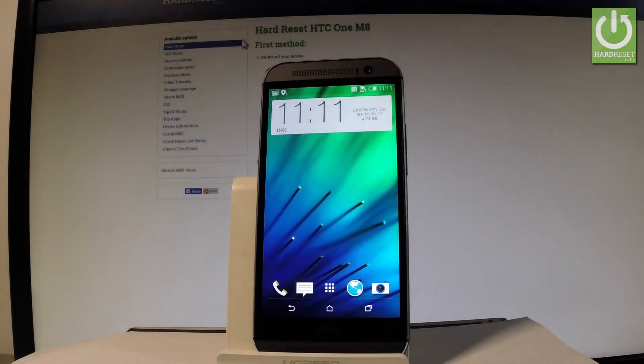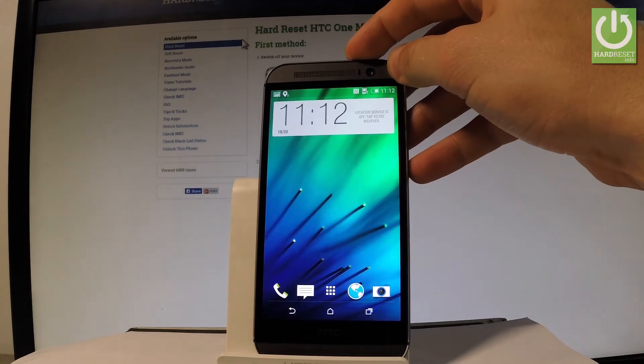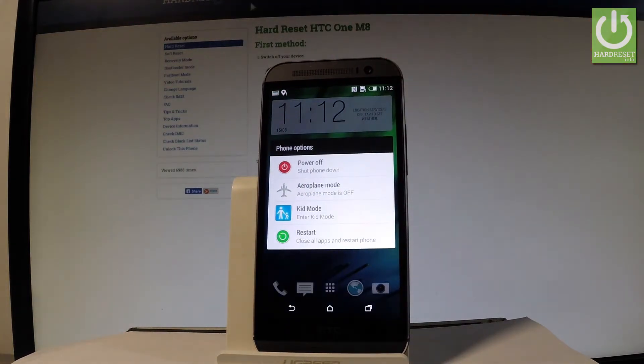Here I have the HTC One M8, and let me show you how to enter the bootloader mode on this device. To start, press the power key to bring up the phone options.